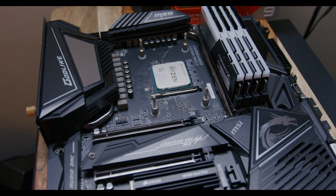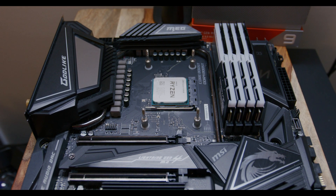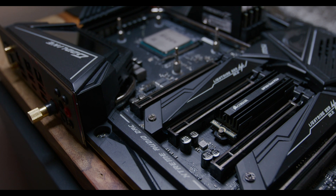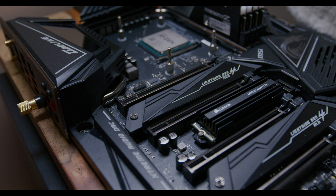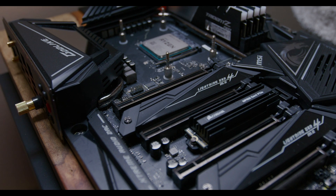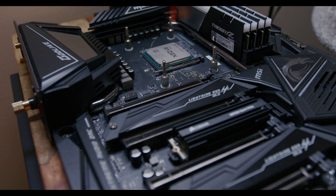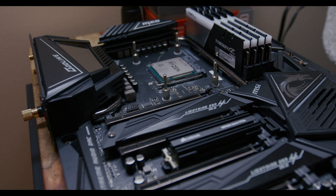It seemed better on paper than in actual practice. The second thing I liked is just the aesthetic — I really like the design of these X570 motherboards. And this is going to sound funny, but I really like the box it comes in. It has a little flap that opens with a little window you can see through. It reminds me of those big expensive Legos you'd get when you're a kid.